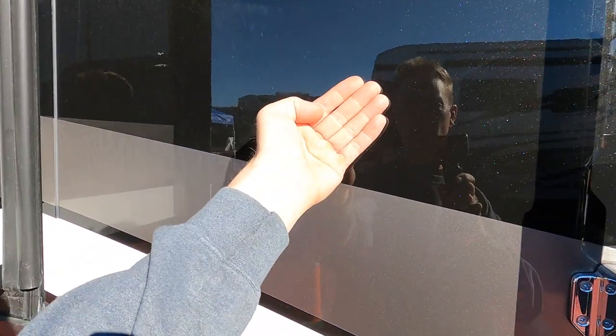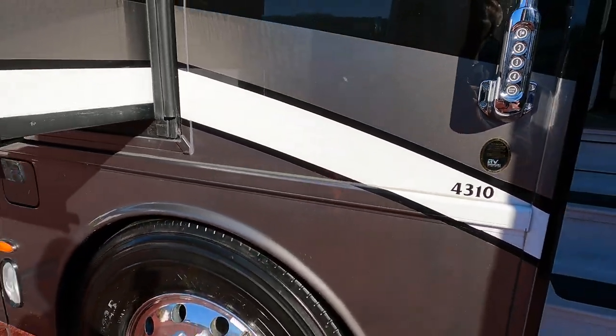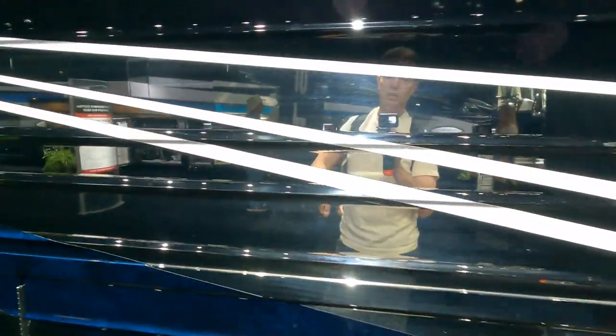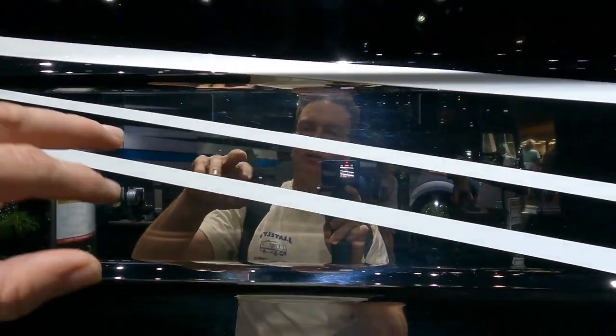We're gonna feel this black paint — pretty damn hot. Feel this light paint, very light. So let's talk about a couple things. We know about thermal checking. They just come along and they actually sand all this, and then put their primer on there, their base coat, and then their clear.